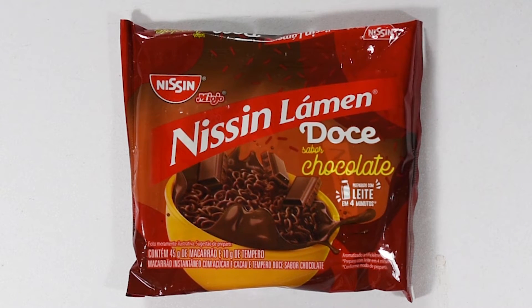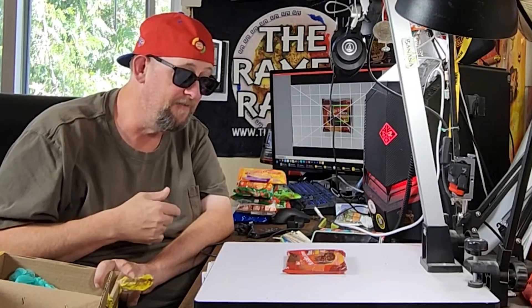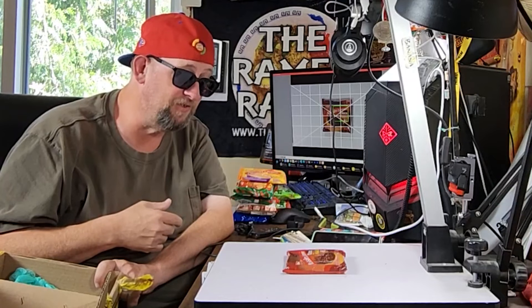This one is chocolate flavored. Dude, you have no idea how long I've been looking for a chocolate instant noodle. This is a chocolate instant noodle. Wow.